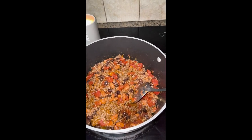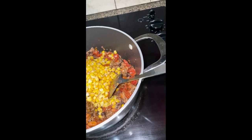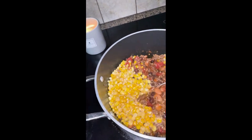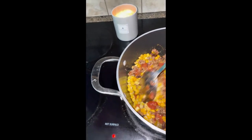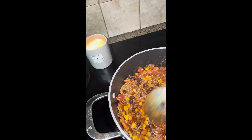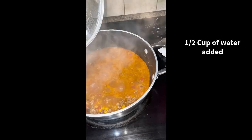Last but not least, we will add our frozen corn. This is a steamer bag, but as long as it's just frozen sweet corn it'll be just fine. We're going to get that in there and get it mixed up really good. I like the way this is looking, so I'm not going to add that second bag of corn — I think we've got enough. Let's get it mixed up.